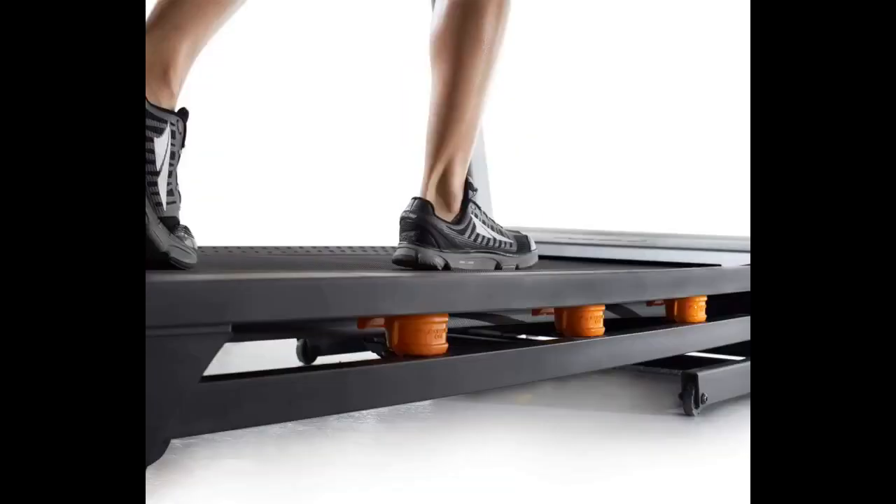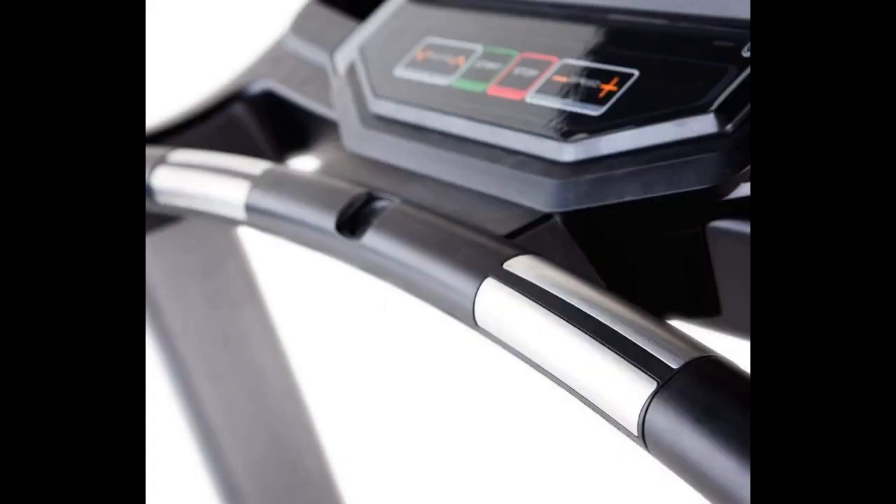It arrived on time and they brought it to my apartment, which was awesome. The instructions were slightly hard but not too much. I put the whole thing together practically myself, besides tightening the bolts and screws — my husband did that part.